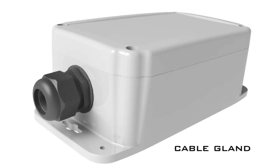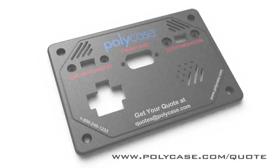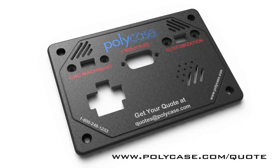Cable glands are required to maintain the NEMA 4X rating where cables enter or exit the enclosure. And remember, at Polycase we print and machine all our enclosures to give you the perfect customized box.